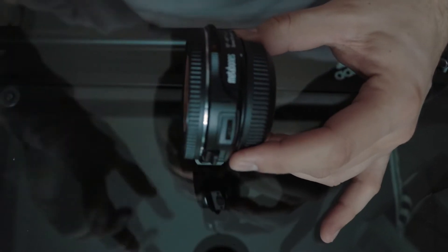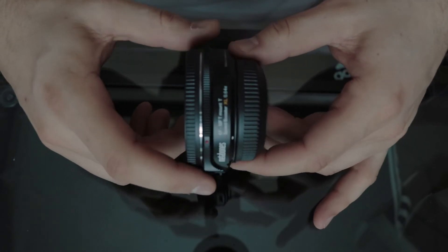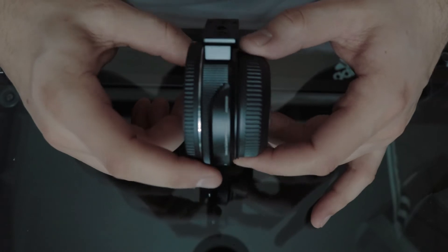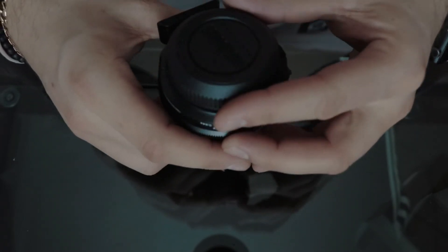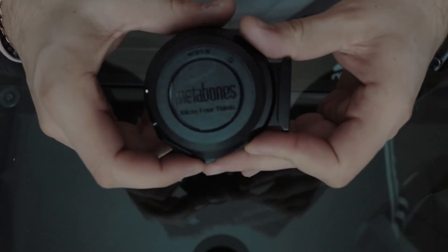There is also a dial that enables you to use the iris function on lenses that aren't compatible within the camera itself. There is also a micro USB port to allow for firmware updates and to power the iris dial. The speed booster is made of metal, feels quite durable, and includes screw threads on the bottom to allow for further securing to a rig or a lens holder.